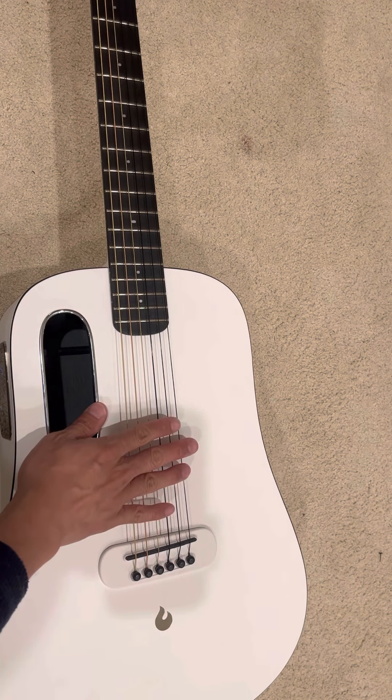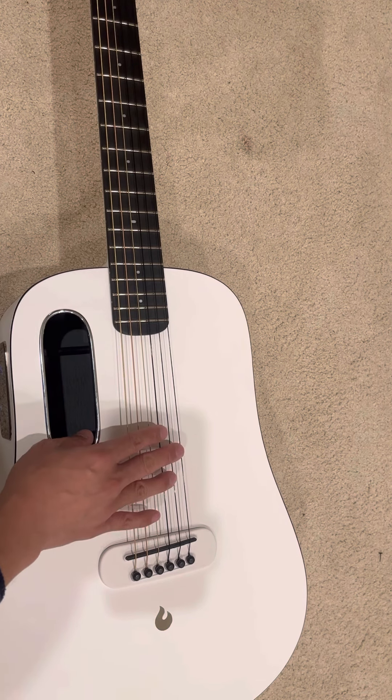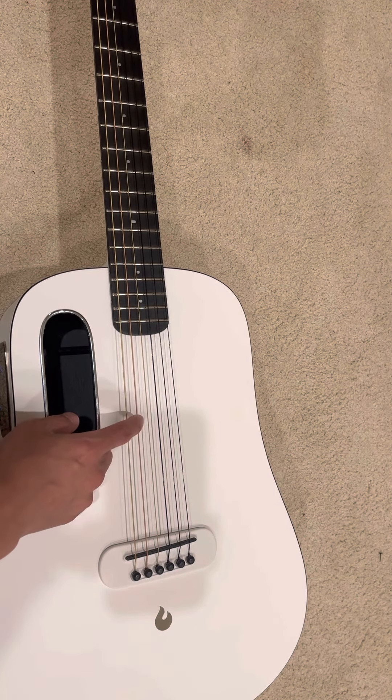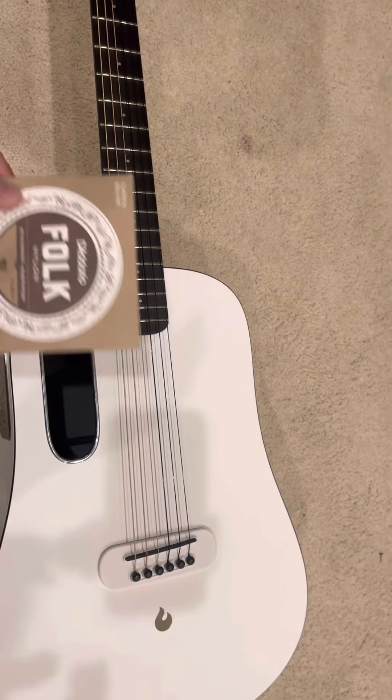I didn't like the sound of the original steel strings. With nylon it's much better. I do have one more string I need to replace — this is the last steel string — but I need a replacement string for it.